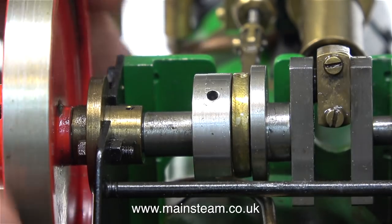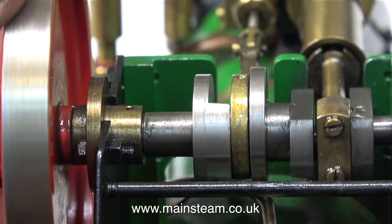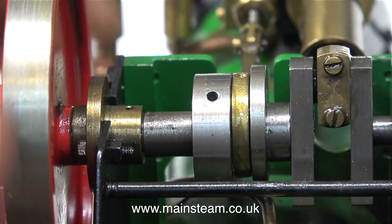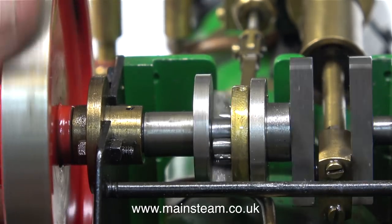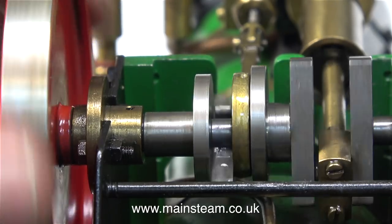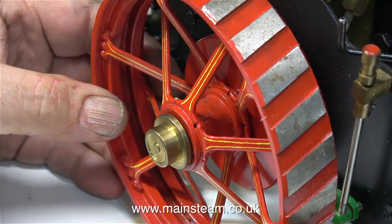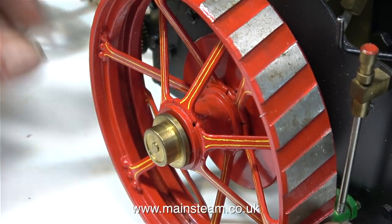So if you want the engine to go forward, you rotate the engine in a forward direction, then open the regulator. If you want it to go backwards, you close the steam regulator and rotate the flywheel in the opposite direction, then when you open the steam regulator again, the engine runs in reverse. Very simple, but a bit clever at the same time — just like a girlfriend I used to have.